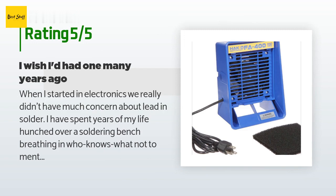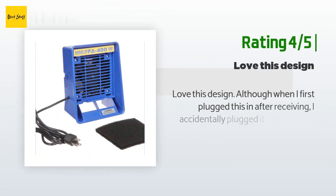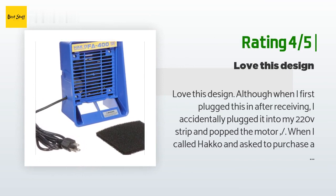Just get one — if nothing else, it stops the smoke from going up into your face and up your nose. Seriously, protect your health. Another happy customer said: love this design, although when I first plugged this in after receiving it, I accidentally plugged it into my 220V strip and popped the motor. When I called Hakko and asked to purchase a replacement fan, they said they don't sell them and I would need to purchase an entire new unit.